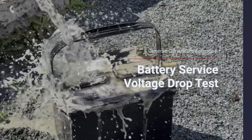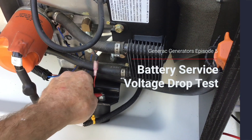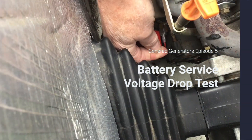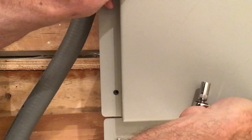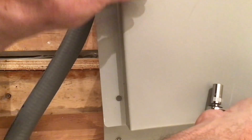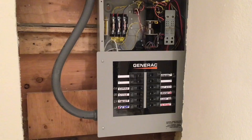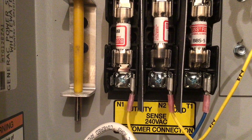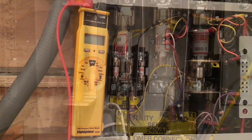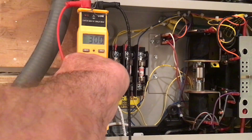Before we get started, I wanted to show you where the fuse is that supplies 120 volts to the controller located in the generator. In this particular situation, the transfer switch is located in the basement. This fuse is clearly marked as T1 in the transfer switch. It protects the controller that houses the integral battery charger. If this fuse is blown, the charger will not function and the battery will drain down in a short period of time.